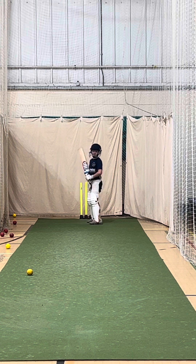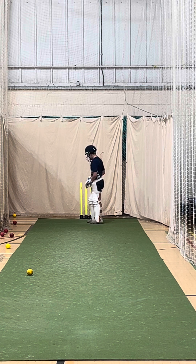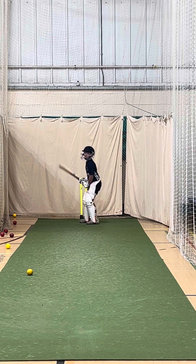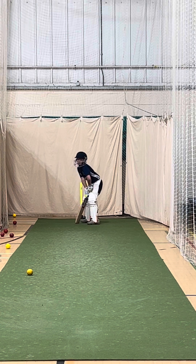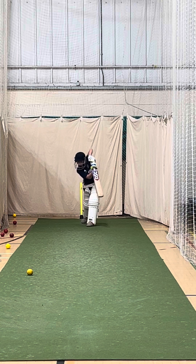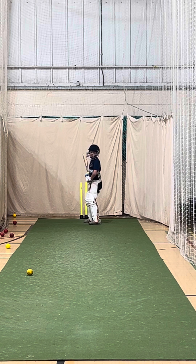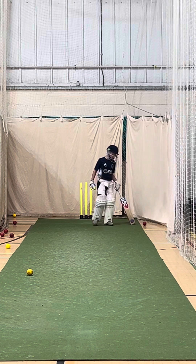Can you put your right toe on off-stump, please? Yes. Good lad, we'll go. Better. Better. Six more. Good lad, try to stay balanced.